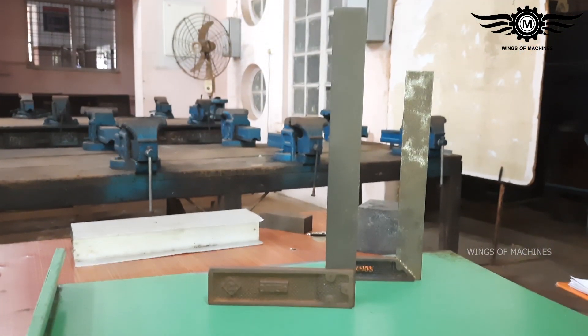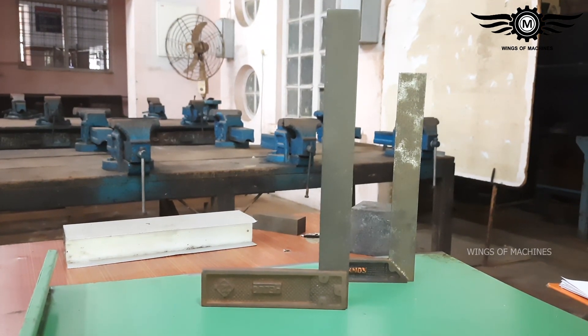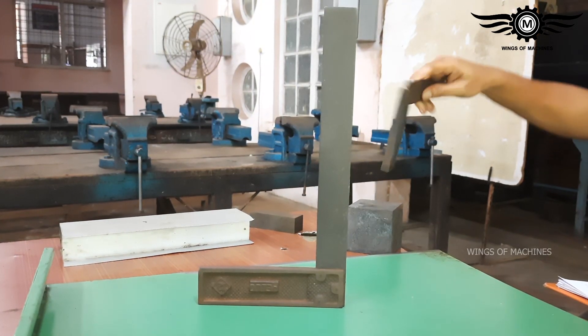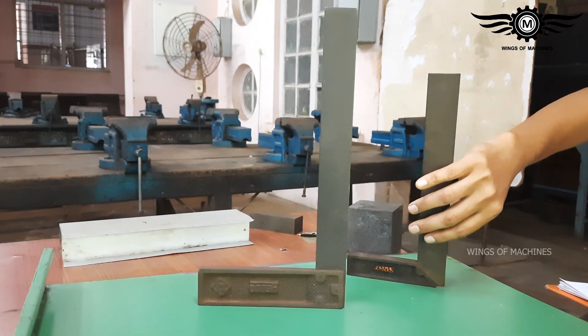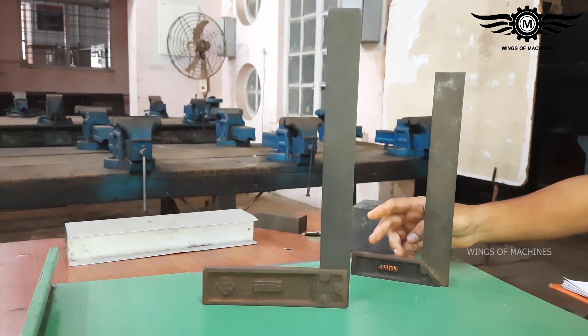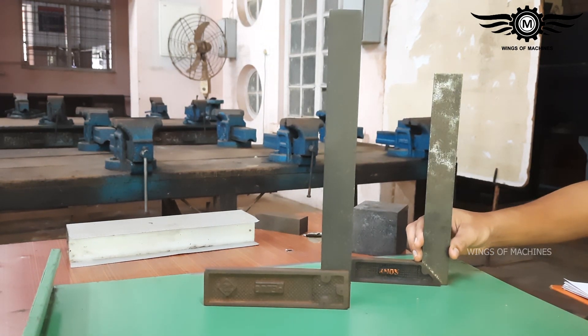I will use the Tri-Square to mark and cut off the workpiece to achieve 90-degree accuracy. That is why I am showing you this. I will see you in the next video.